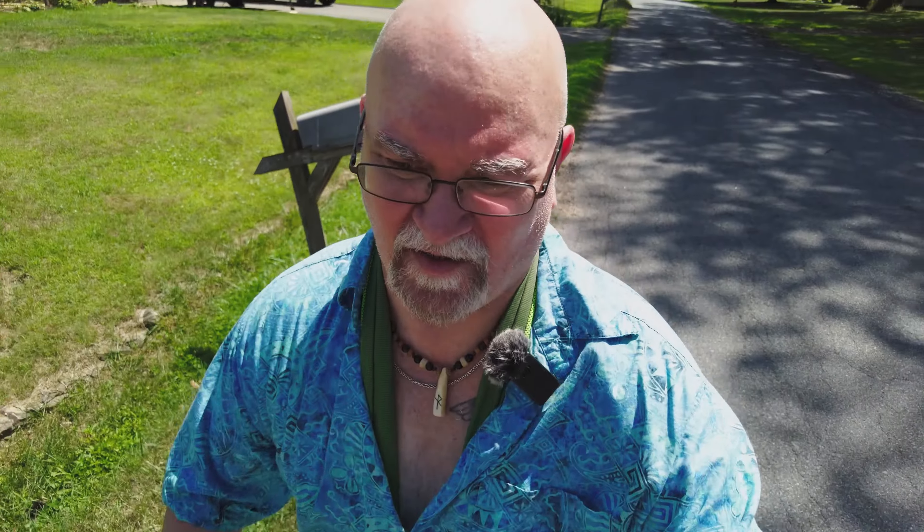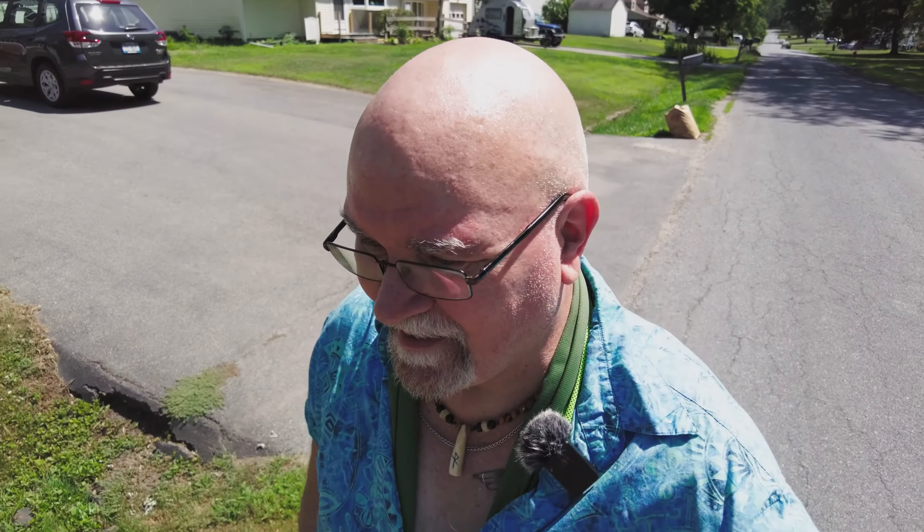It's about 93 degrees out here. The towel was very cool going on initially, but unfortunately I can already feel it starting to warm up. Let's go ahead and walk around for maybe 10 or 15 minutes, and I'll see you back in a little bit.